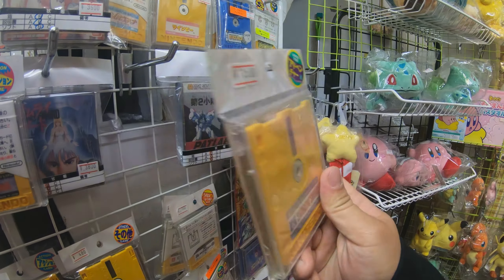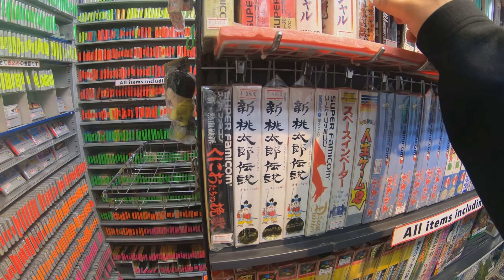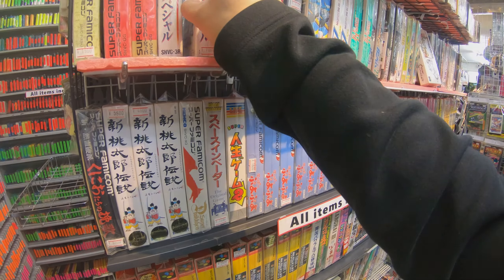I'm scared of hitting everything. Oh look, a floppy disk! What the hell? It's gonna be in the way.